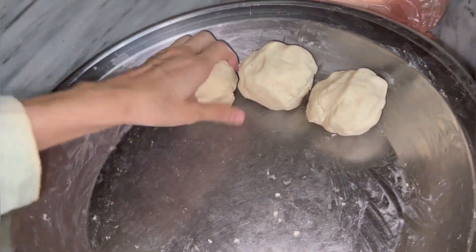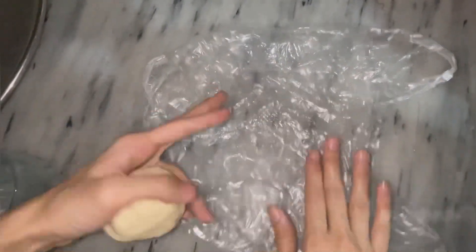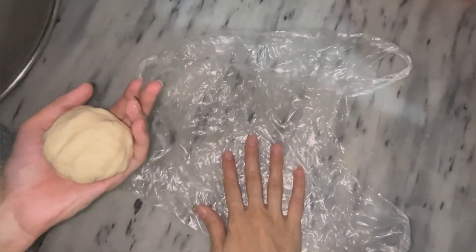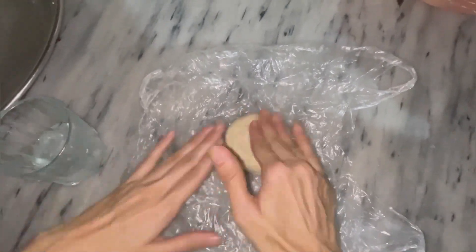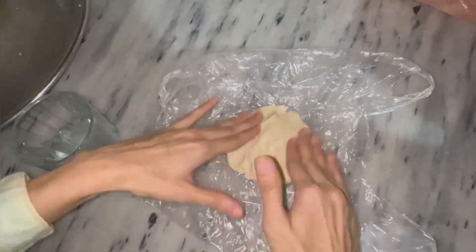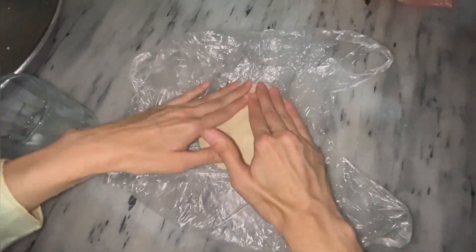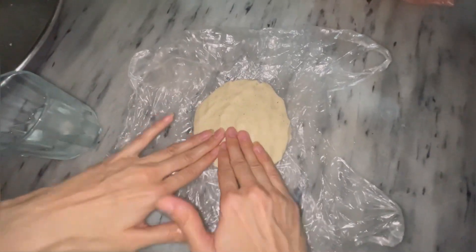After that we will start the process. I have taken a piece of plastic sheet and I will make the roti on it — this is my technique. I will press it with my hands with gentle pressure.